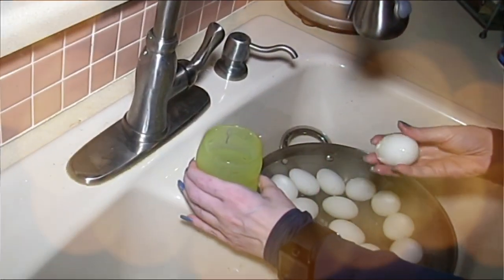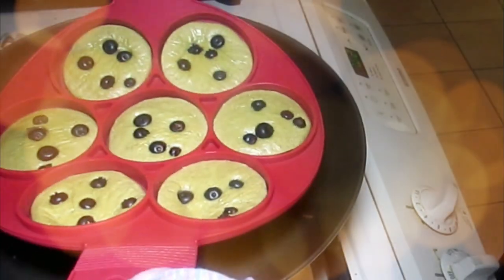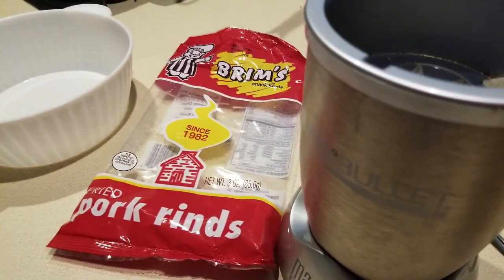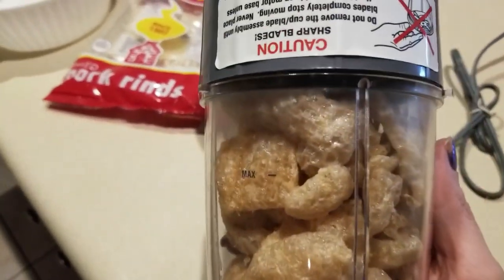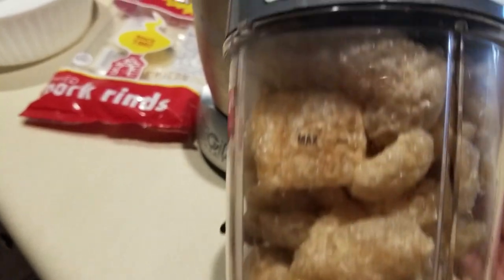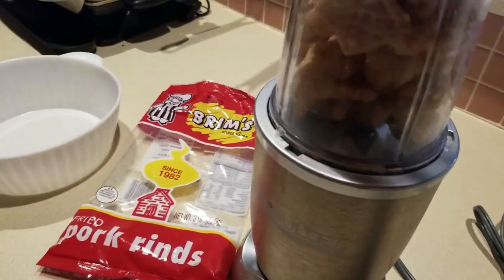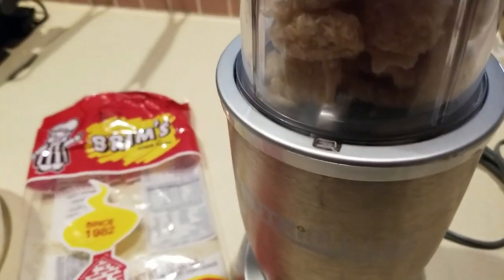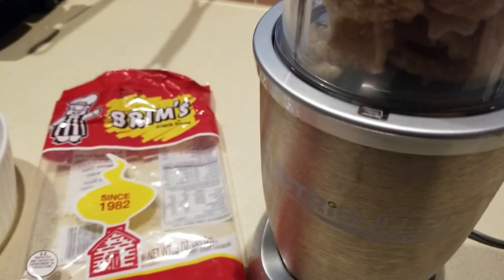Hey everybody, it's Alma, welcome back to Keto Meets Menopause. We are about to make some tostadas. I have overfilled this lovely little container with pork rinds — I'm gonna slap it on my machine and give it a whirl. Now, pork rinds, because of the density of them, you don't have to worry about overfilling the container, just have at it.